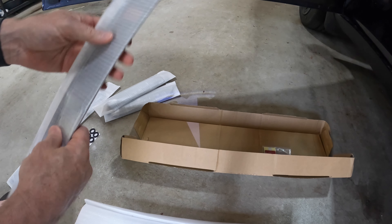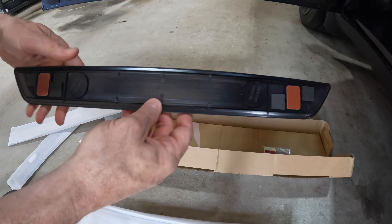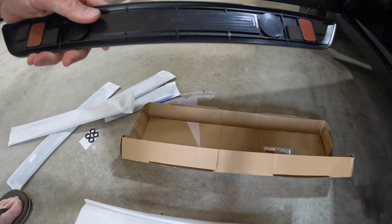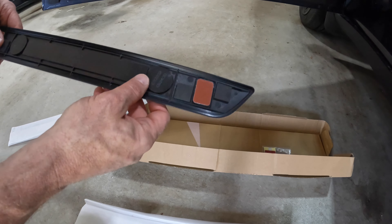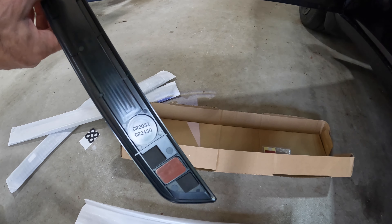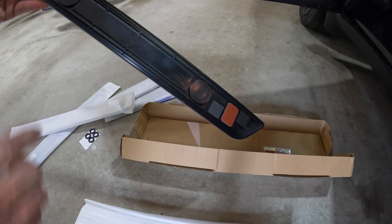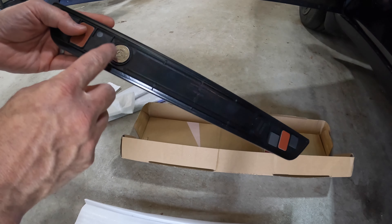These do run off of batteries — there are two batteries on each one. Being that it only stays lit for about 15 seconds once the door is opened, you're not going to need to change these batteries all that often. But if you want to have extras on hand, they are the CR2032 or CR2430. These just pop right off and you can change the battery.